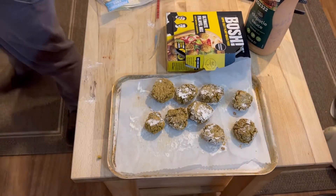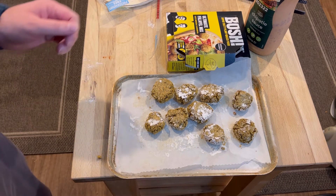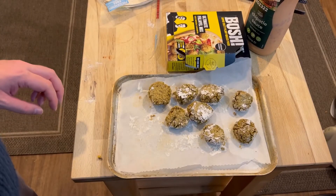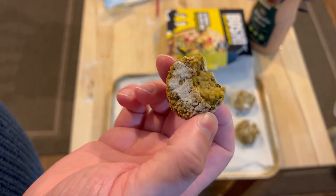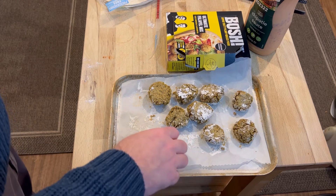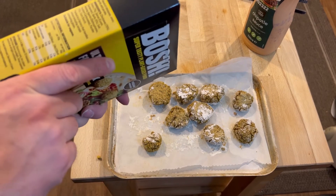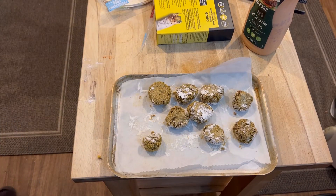Let's try a couple with some tortillas - I'll get the tortillas soft in the microwave, microwaving for 10 or 15 seconds, that normally sorts them out. Let's try one of these natural first and see how they taste. Not bad. Pretty salty actually. What are we looking at for a salt content? Two percent - pretty high. Predictable.